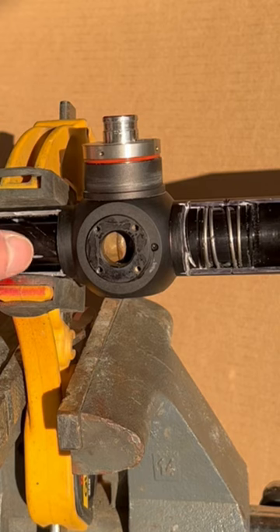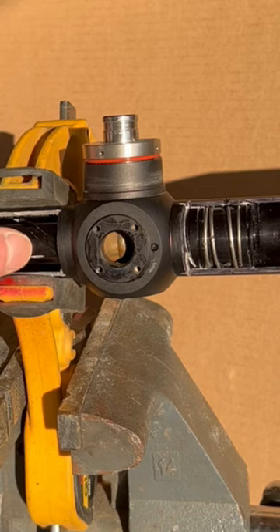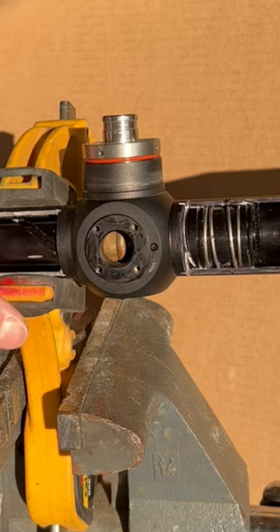This scope was already broken — I didn't take apart a perfectly good scope. It was already broken. I got it from a buddy of mine and decided to do the video. I hope you guys liked what you've seen so far. Stand by for part five.